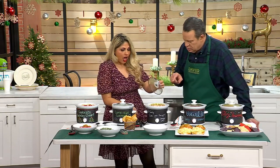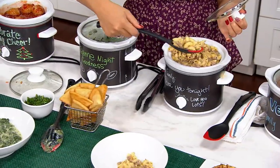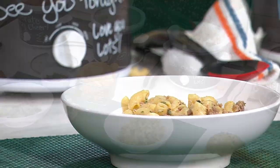Is this some kind of goulash? This is a little sausage and macaroni — a little hamburger helper but with sausage. You're going to make all of your favorite meals, all of your weeknight meals to feed your family.